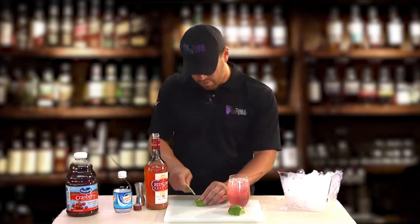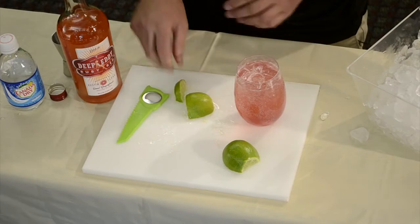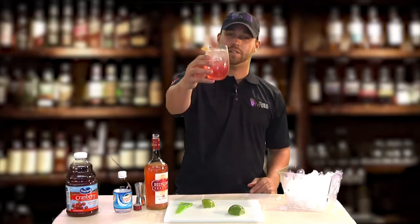And last but not least, garnish it with a fresh lime. There you go. Cheers.